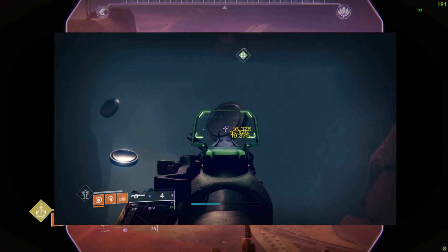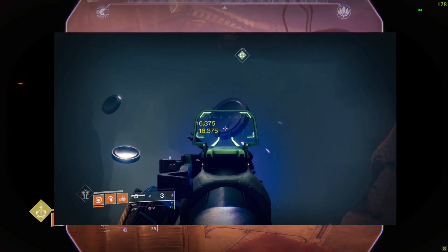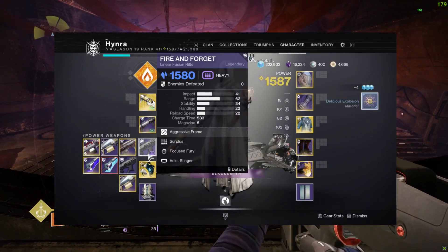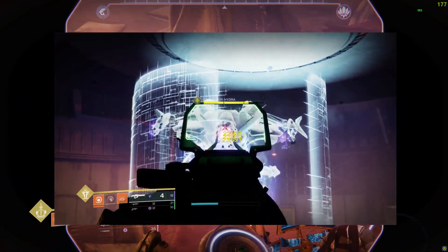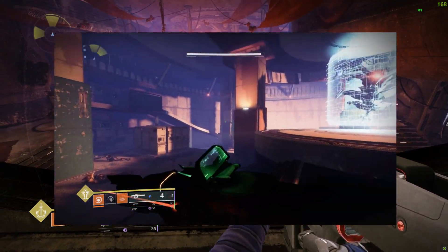Since an aggressive frame linear fusion rifle shoots three bullets per burst with a magazine size up to five or six, theoretically you could activate the perk after a single shot assuming all three bullets are precision hits. However, this is not the case.